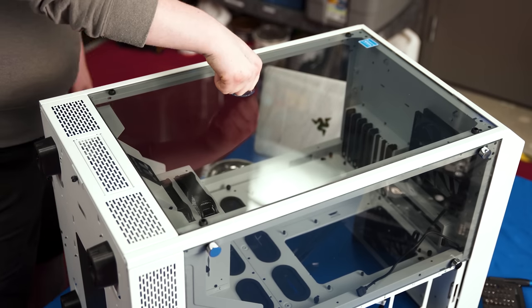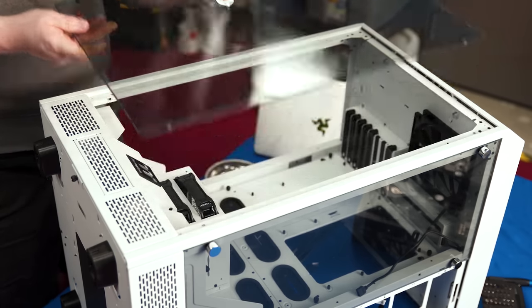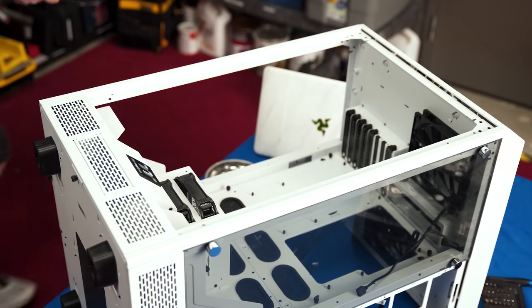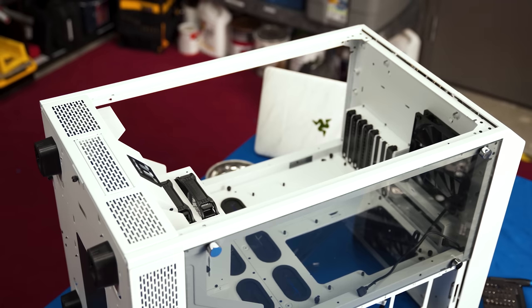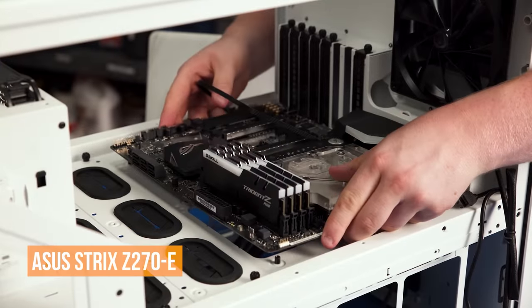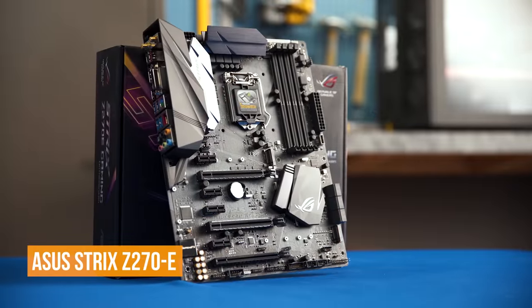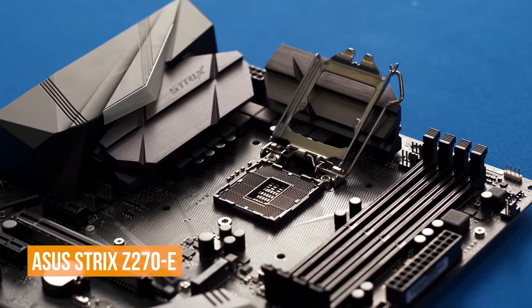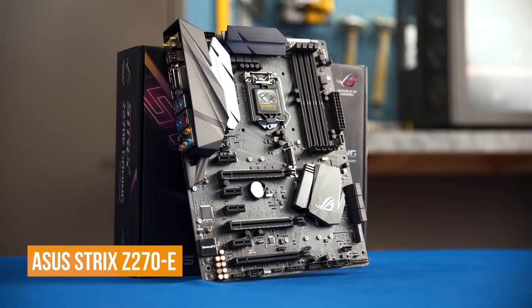Next it was time to lay the monstrous Thermaltake Tower 900 on its side and remove the glass to make installation easy — or at least possible. In went the IO shield, and in went Asus's Strix Z270E, a solid motherboard choice for its ample features, overclocking capability, and most importantly, compatibility with our RGB block.